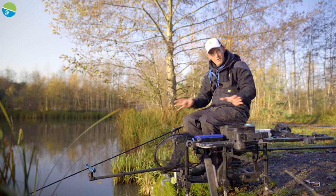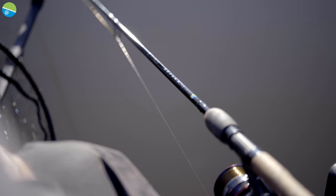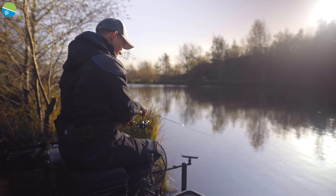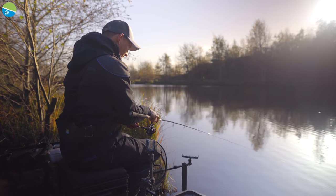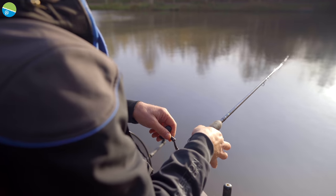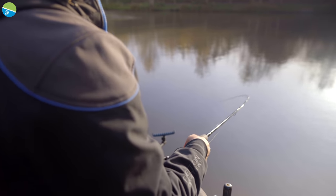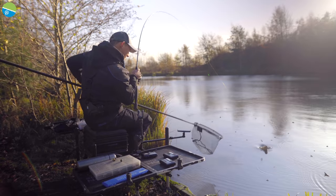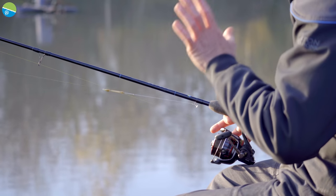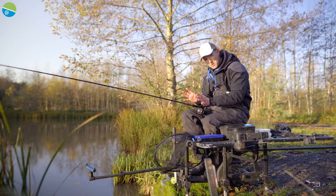I've got a very simple setup. I've got my ever-faithful 10-foot Supira SL, which is a really, really soft rod for winter fishing. It's really important to have a nice soft rod because you could be catching F1s, carp, bream, skimmers, whatever it might be. Everything doesn't fight as hard in the winter. You hook them, they lollop about a little bit, and if you've got a stiff rod with barbless hooks, those fish are going to shake off. So a nice soft rod is absolutely crucial.